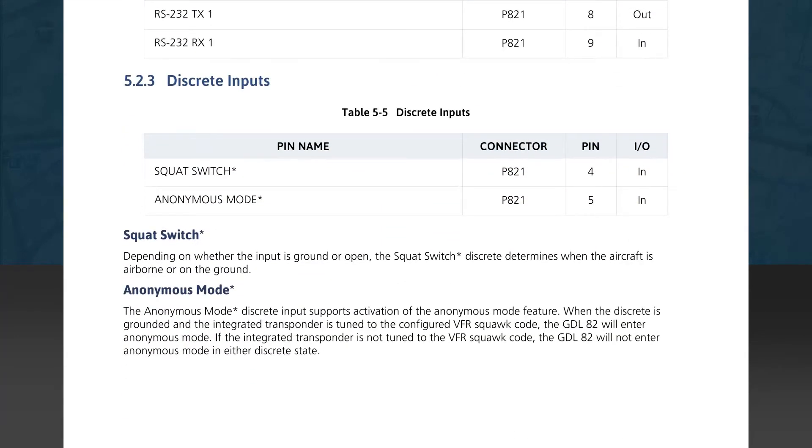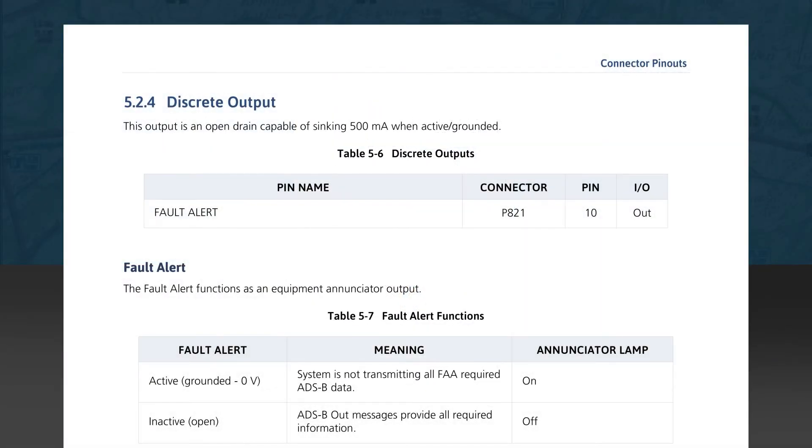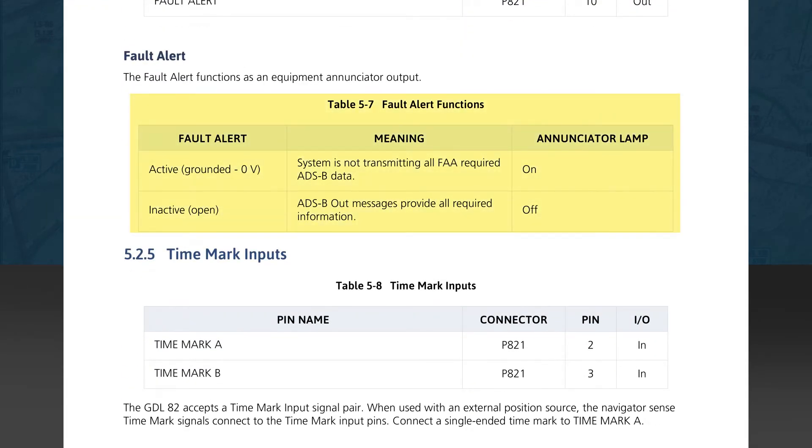Subsection 5.2.3 shows the discrete input connections. Table 5-5 lists the discrete inputs — those are the squat switch and the anonymous mode switch. The squat switch discrete, if installed, tells the unit how to report the air and ground state of the aircraft. The anonymous mode switch, if installed, allows the unit to be placed into anonymous mode. Next is Subsection 5.2.4 covering the discrete output. Table 5-6 shows the fault alert connector, pin, and I/O direction. Table 5-7 discusses the fault alert function states of active and inactive — in the active state, the enunciator lamp will illuminate to show that the system is not transmitting all FAA-required ADS-B data.